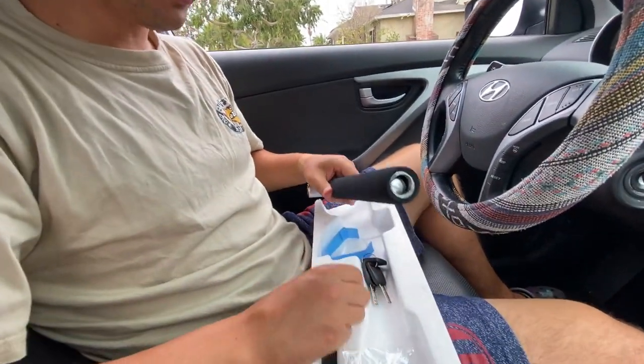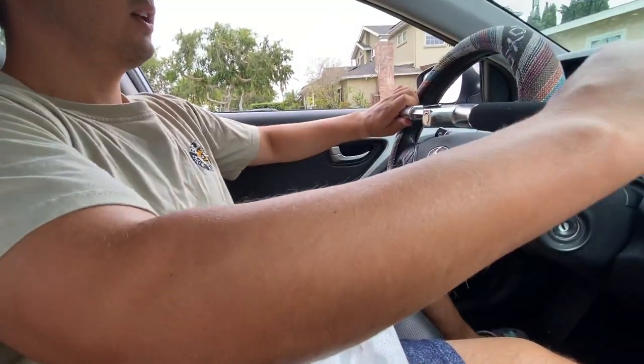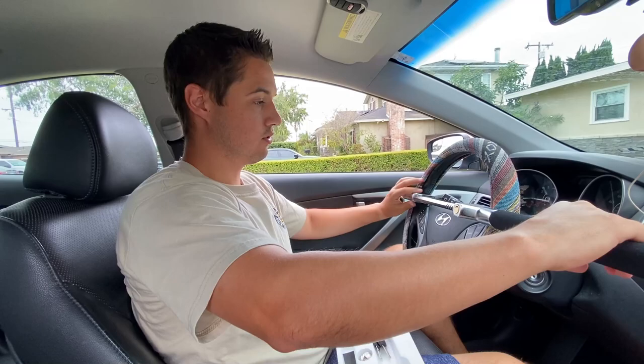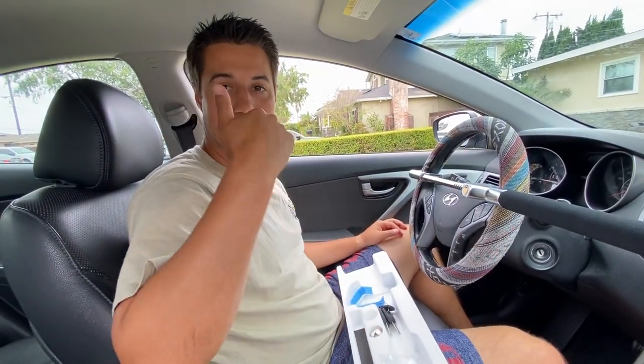So go ahead and check it out — it's a very useful gift if you need to lock up your steering wheel so that no one can take off with your car.